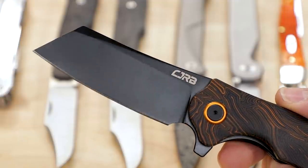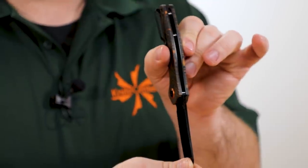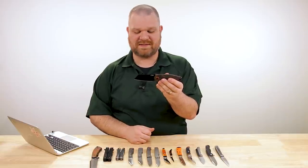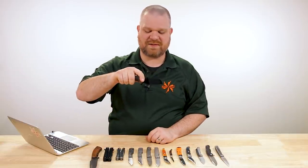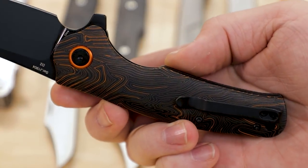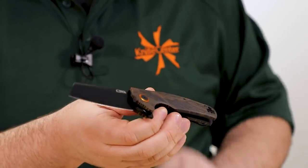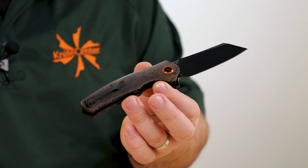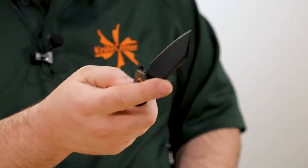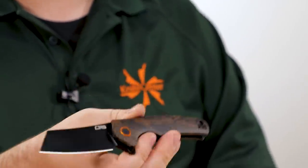Cleaver-shaped blade about 3.4 inches, D2 steel with a black coating. Decently thin on the blade stock too, so even though you've got this big powerful blade shape, it's still going to be a pretty good slicer with a very usable tip. The contoured handles feel great and really fill the hand nicely, so if you're pushing this knife into heavier jobs, it's got the handle to back things up. Nice orange pivot collar accents the black hardware; liner lock, ball bearings in the pivot — just a fantastic flipper.